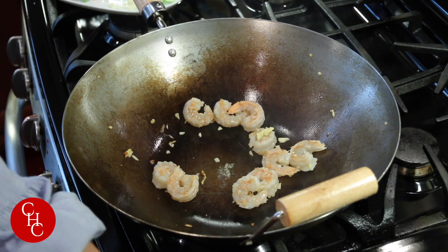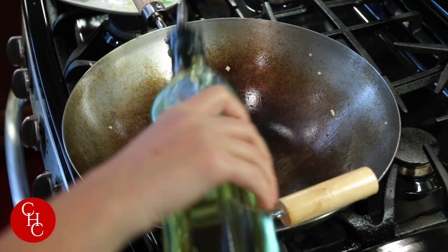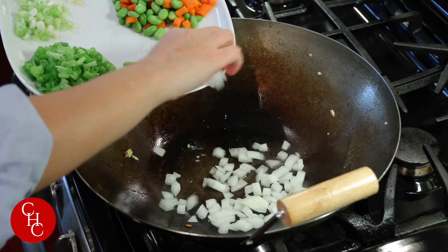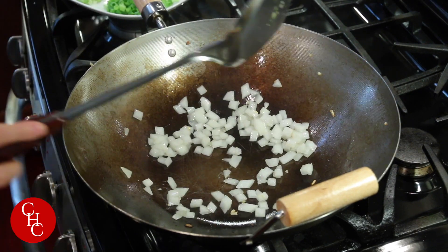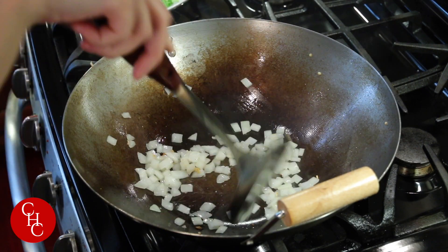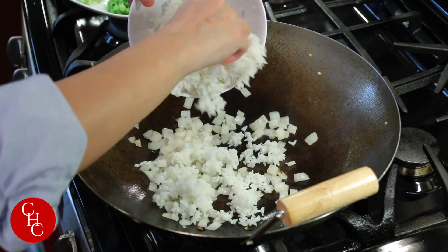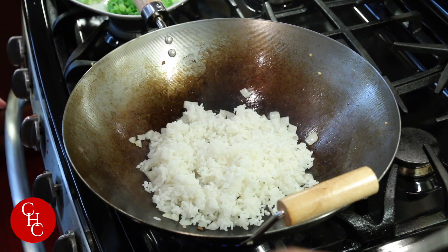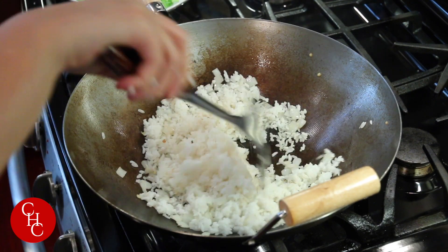Add a little bit more oil. We're going to sauté the onions. Add a little bit more oil and a pinch of salt. Now we're going to add our rice — make sure you broke up the rice. We're going to stir fry the rice for about two minutes.